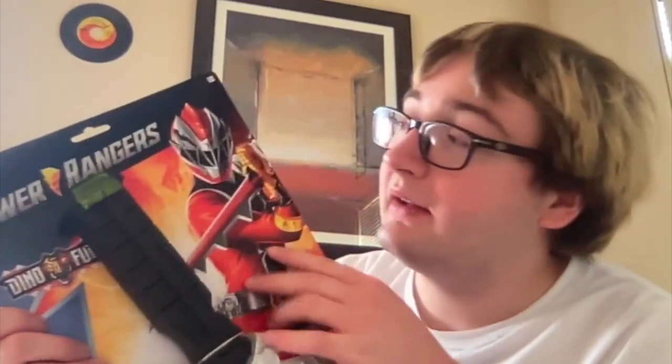It's officially licensed by Hasbro — there is a Hasbro logo on the back. There's one piece there, it has 'Dino Fury Red' right there and the Power Rangers logo. It's just kind of strapped in the packaging. There it is. I think this is really sweet — I really do like this quite a bit.